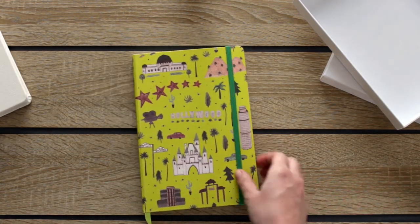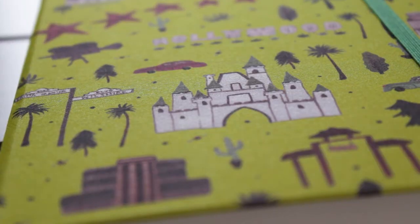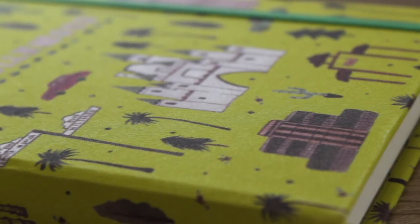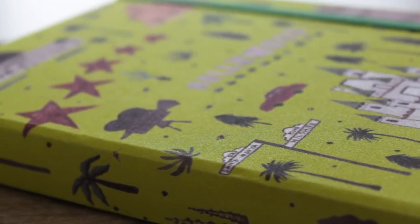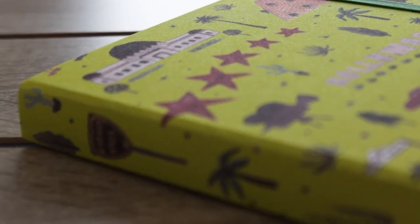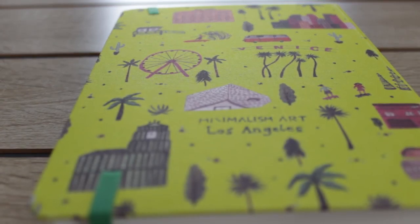Now let's take a closer look. Thank you for watching. Please don't forget to like this video and subscribe to my channel. See you next time.